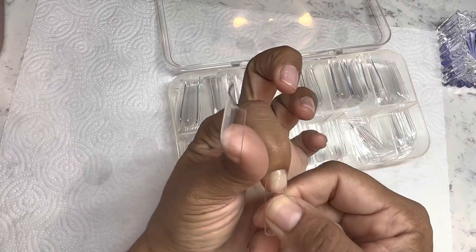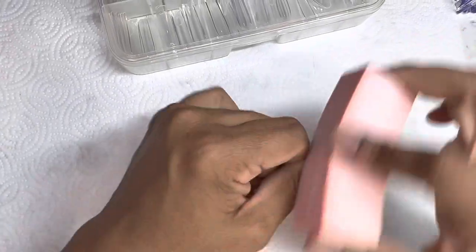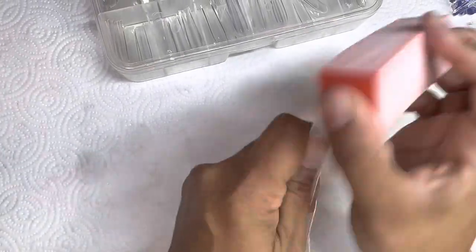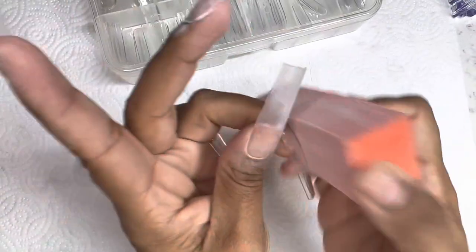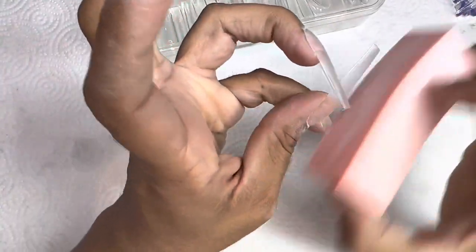Off camera, I did go in and put some gel base on, cured it in a lamp for 60 seconds. Just because I need these nails to be temporary — I need to be able to pop them off. I do have quite a few interviews going on this week to see which hospital I will be doing my clinical in.